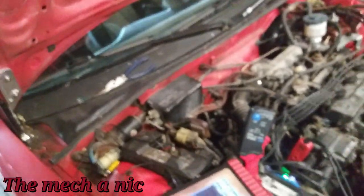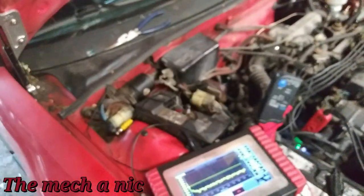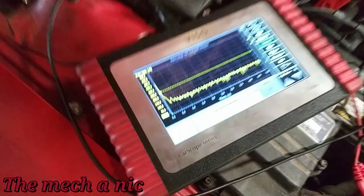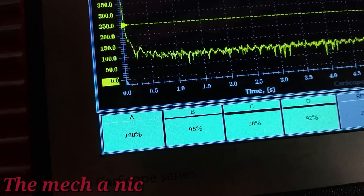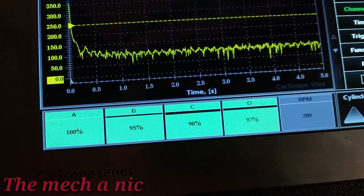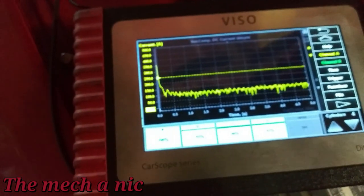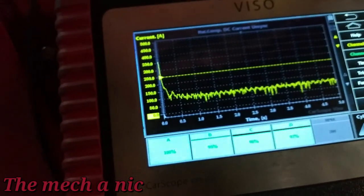The reason I'm doing this is I'm bored and I realized I've never done a relative compression test on the CRX, so why not? Here are the new numbers with all spark plugs in: 100, 95, 90, and 92. Not bad at all for a 1991 engine — I'm pretty happy with that.